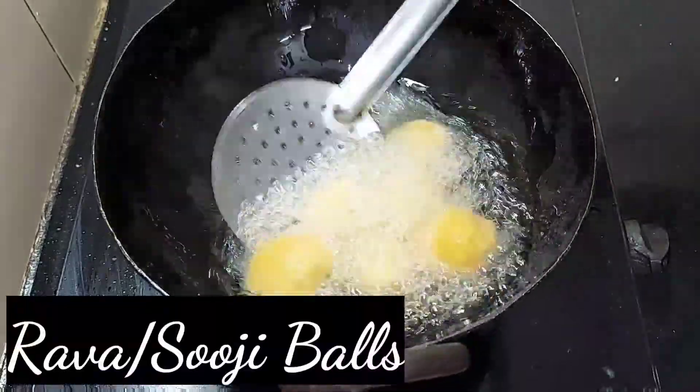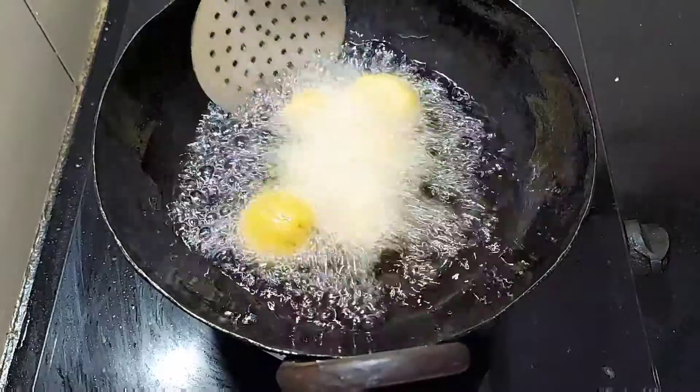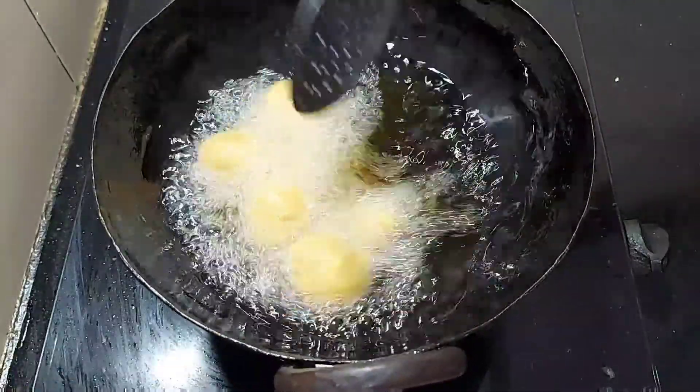Welcome to Foodies Lover 2020. Today we are going to show you the recipe for Rava Balls. If you are watching this channel, subscribe to our channel.